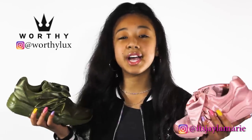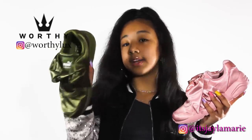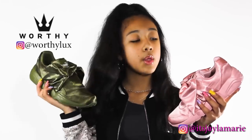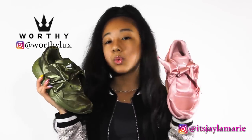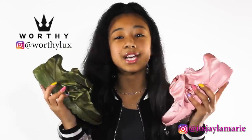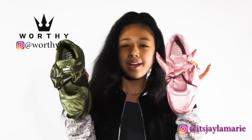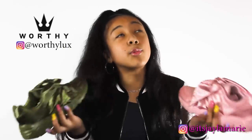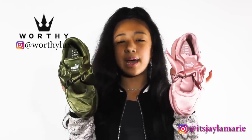Guys, I need you to comment down below — which one did you like better, the olive Fenty X Pumas or the pink Fenty X Pumas? Which one did y'all like better? Also, I want you guys to comment your suggestions about which color you think these should come in. I said maroon or rose gold — what do y'all think? Make sure you leave that comment down below.